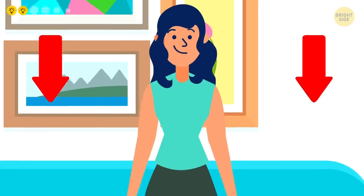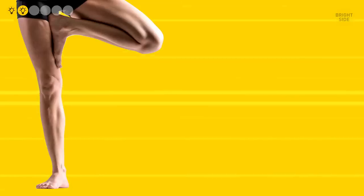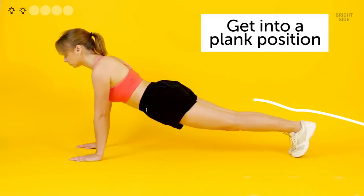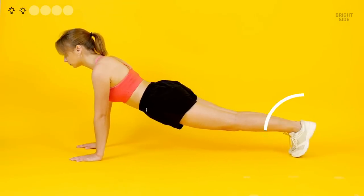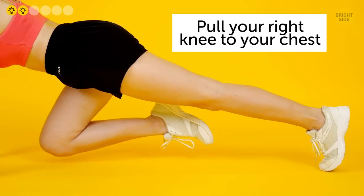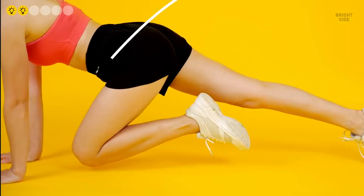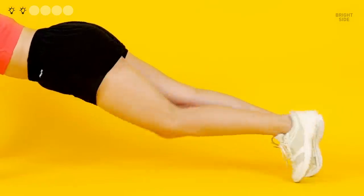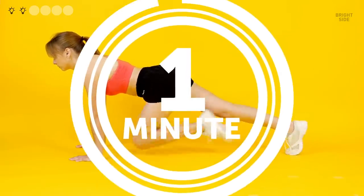Mountain Climbers: this is a classic full-body exercise that combines a cardio workout and strength training, targeting almost every muscle in your body. To perform it correctly, get into a plank position, propping your entire body on your hands and toes. Make sure your hands are directly below your shoulders and your body makes a straight line from the neck down. Pull your right knee as close to your chest as you can without losing the form. Tighten your abs to make sure your body doesn't sag. Then switch your legs, straightening the right one back and pulling your left knee to your chest at the same time. It's important to do these motions simultaneously so that your core is tight all the time. Keep switching your legs quickly — ideally, you should be running in place with your upper body propped on your hands. One minute of mountain climbers should do the trick.